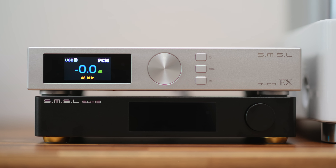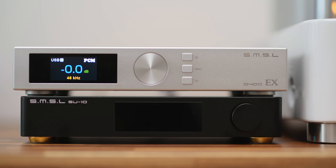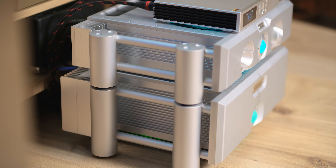Honestly, SU-10 is more to my liking mostly because it's more technical sounding and more revealing, so it can better help me with my reviews. But when I'm just listening to music, I can see the beauty behind the D400EX, because it works much better when I'm listening and not analyzing.